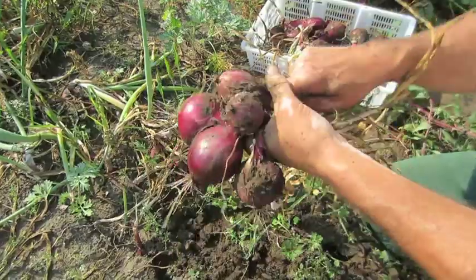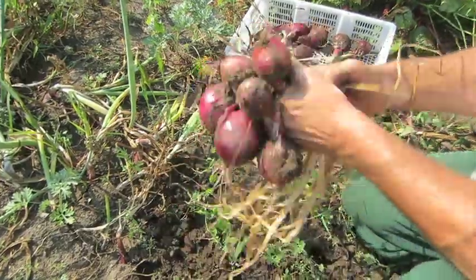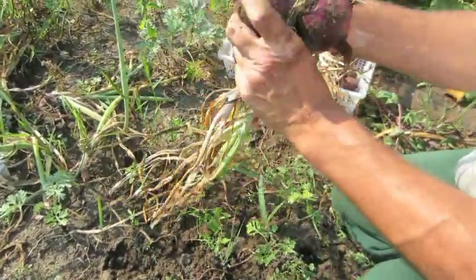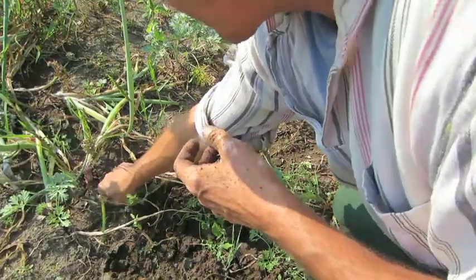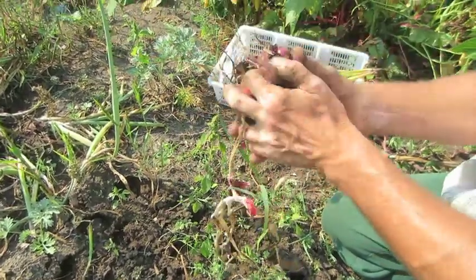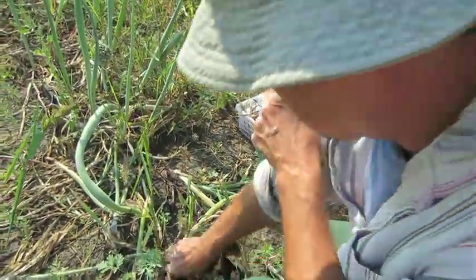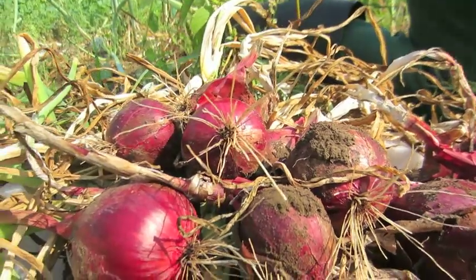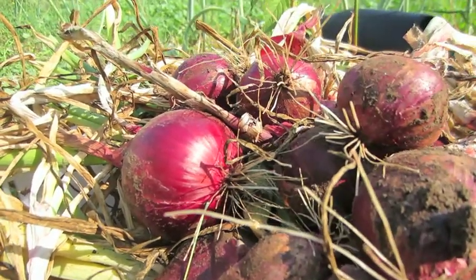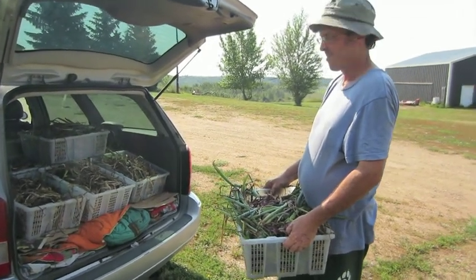This stuff is worth money, believe me. These are from sets, which makes it even better — there's very little labor involved with set production. Just plant it, forget about it, keep it weeded. These have never been watered all season. We've had some substantial rainfalls but nothing significant, no torrential downpours, so it's basically a fire-and-forget crop.